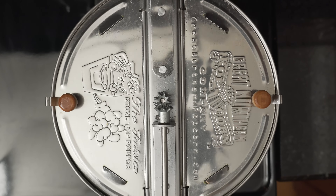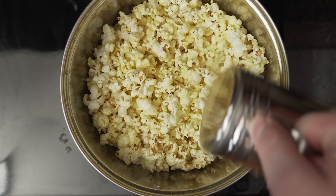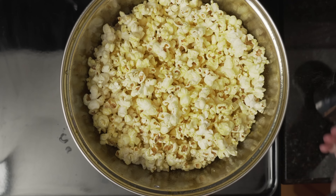In just a few minutes, you'll have a pot full of popcorn. Once it's done, you're going to want to top it with a popcorn seasoning specifically made for the movies. I'm using Flavicola, which is pretty standard, but there are many different options.